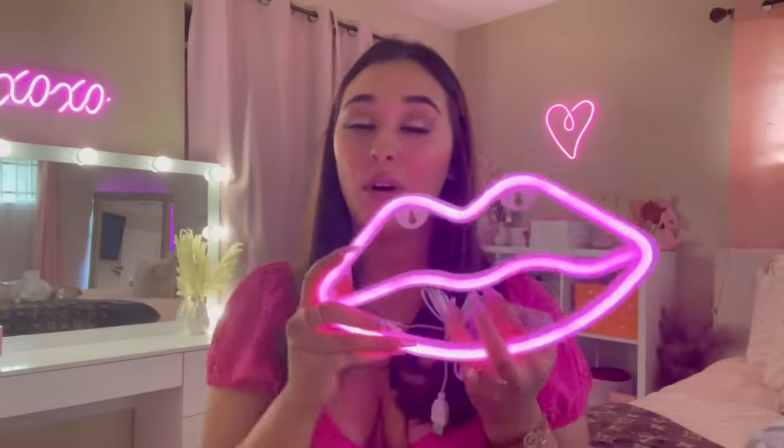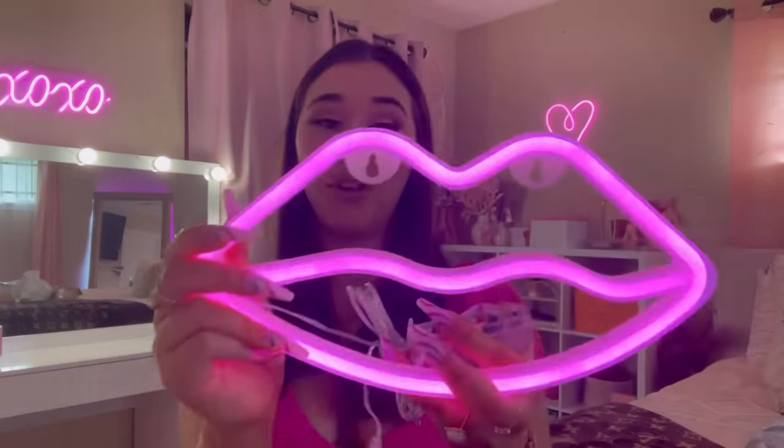I bought this LED lip light. I'm thinking of putting this on my target shelves — I wanted to put one on there. I'm going to go ahead and put the batteries in so it looks super cute. As you can see, I have two on my walls right now, so yeah, this is super cute.